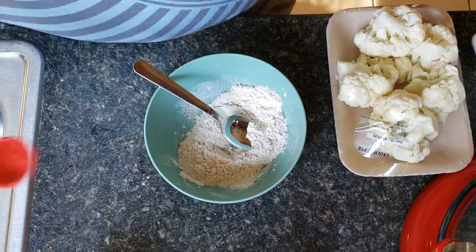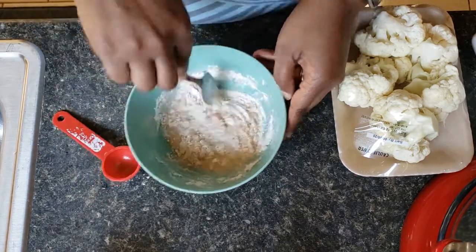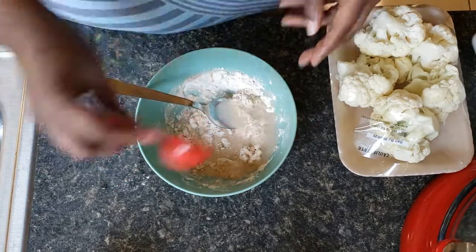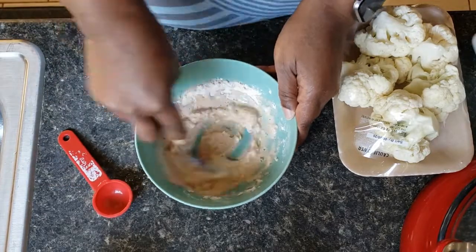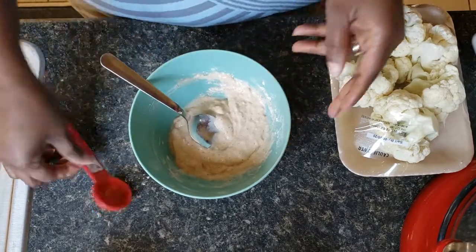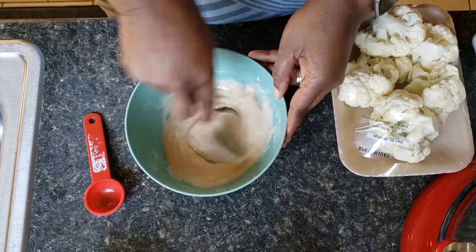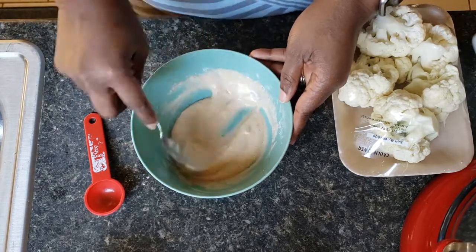Now we're going to add about four to five tablespoons of cold water. We're trying to get this to a thick consistency, but not too thick — a little thinner than that. You want it still thick enough to stick to your cauliflower.